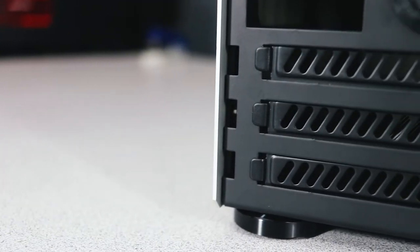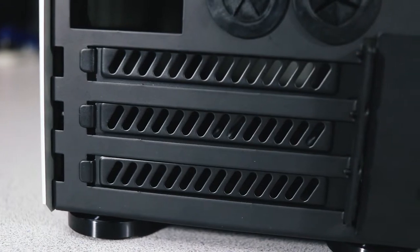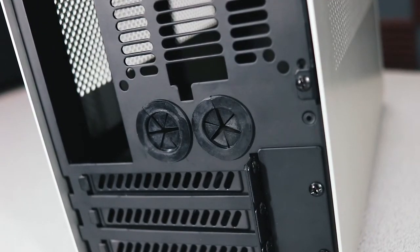Looking at the rear of the case, you'll find space for three PCIe expansion slots. Most small form factor cases only have two to keep a low profile, but this one has three — which means you can fit triple or two-and-a-half slot graphics cards without any problem. There are also two cutouts with grommets intended for additional external water cooling components, like a reservoir.